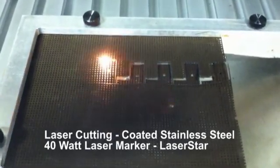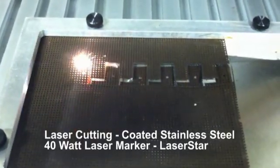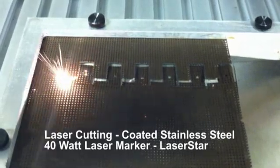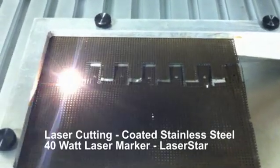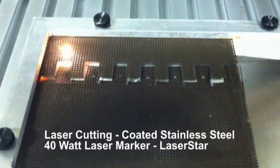As you can see when the piece is done, it actually drops through to the bottom of the fixture, which allows for easy removal by the operator. Each cycle time for each pattern is approximately five seconds.